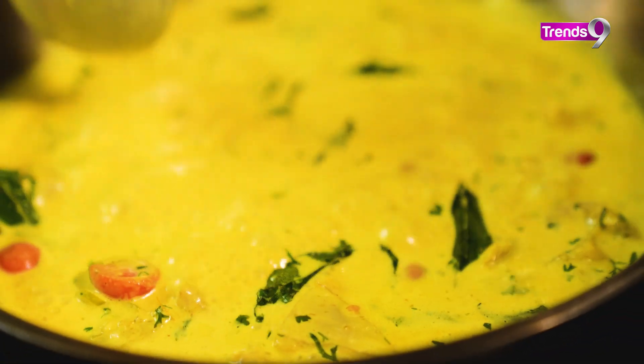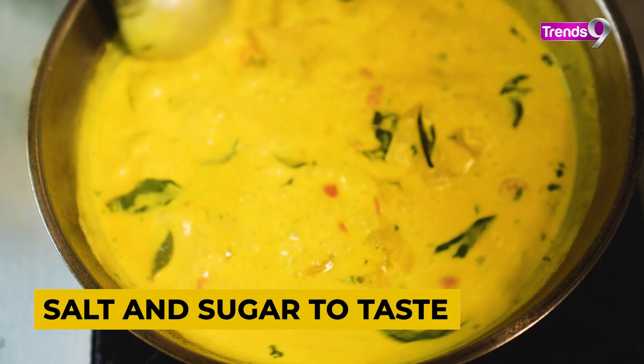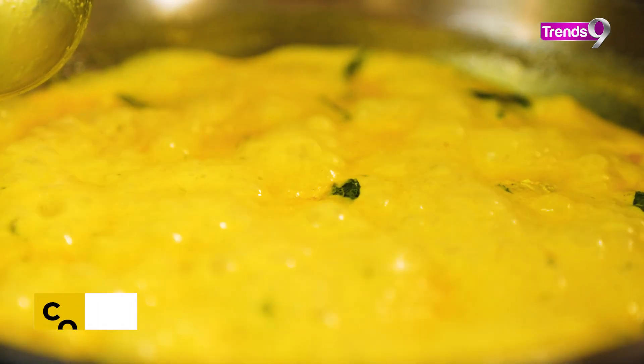When this is done, add seasoning — salt and sugar to taste. Then add chopped coriander to finish the dish.